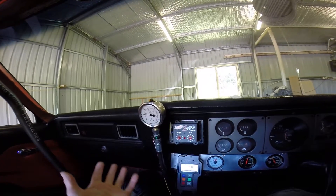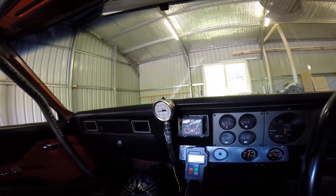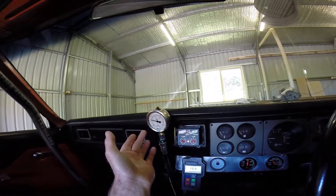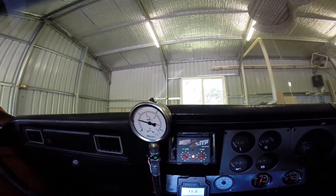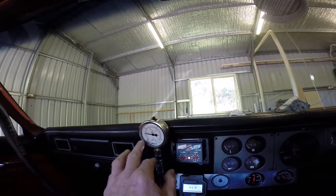Okay, it's in neutral now. I'll watch it — I'll pop it into drive. Pretty much that's how it is, but look at that: when I apply a little bit of throttle it goes up a bit. And that's only a two and a half stall converter guys.